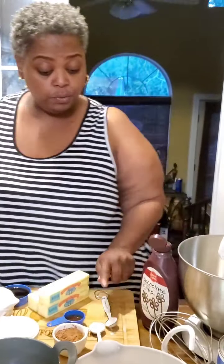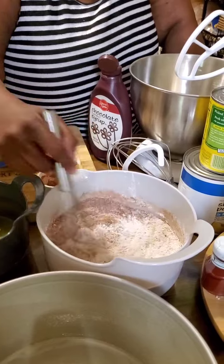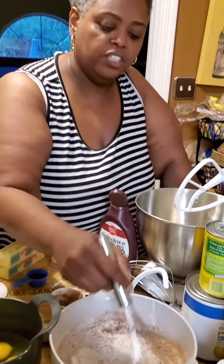I also have a half a teaspoon of salt and a full teaspoon of baking powder. I'm going to add it in there and whisk it. I'm going to add the fourth cup of cocoa powder — just Hershey's cocoa powder — and whisk that in there real good and let them marry together.